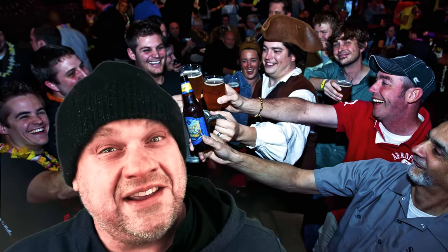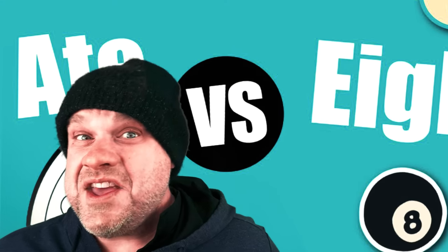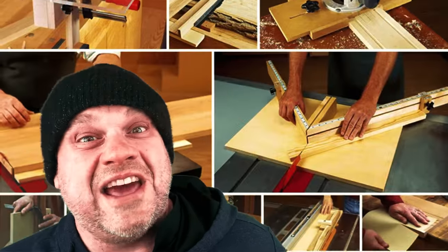Welcome to Flynn Dog Woodwork. Today we're going to take a look at eight woodworking hacks that you may or may not know about. There are some really unique ones in here, so let's go take a look at them.